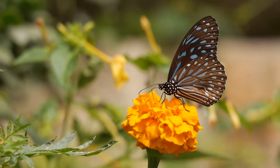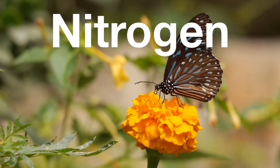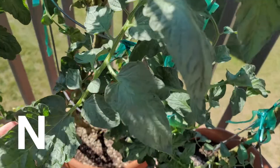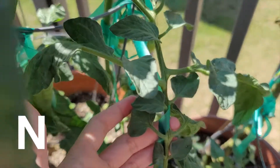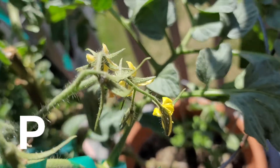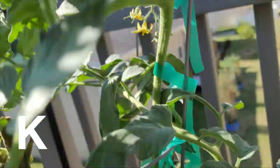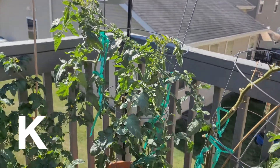NPK stands for the three main macronutrients of plants: nitrogen, phosphorus, and potassium. Nitrogen facilitates rapid growth, foliage, and gives plants a distinct green. Phosphorus facilitates root development, flowers, and fruit production. And potassium facilitates strong stems and overall plant health.